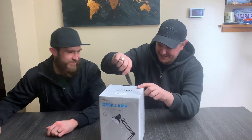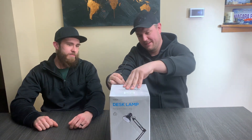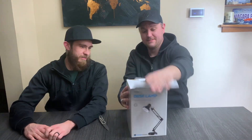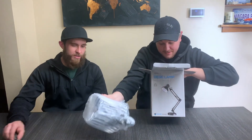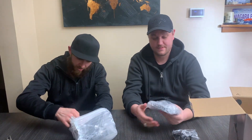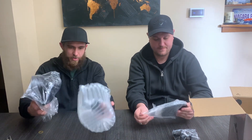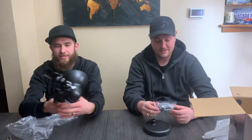All right, let's get right into this — who's got the knife? I've been waiting so long to do this. There's premium packaging in a cardboard box, and it's even bubble wrapped — solid wrapping. It's relatively lightweight. This is the main lamp assembly.